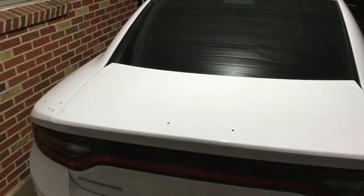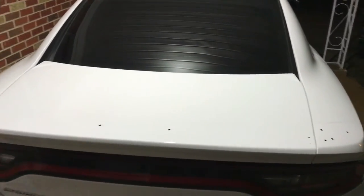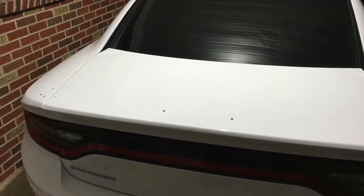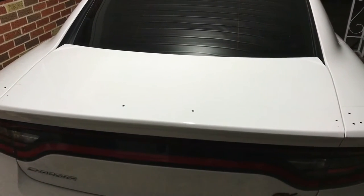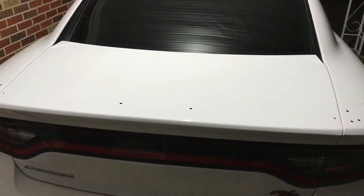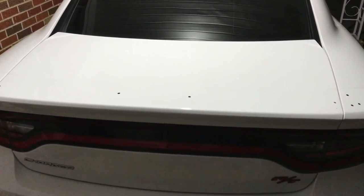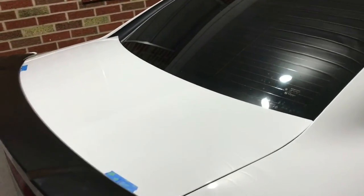After about an hour of getting 3M adhesive off, this is what we're left with — twelve holes from that little bitty lip spoiler. Thanks Dodge. None of which line up with this scat pack style spoiler, so we will be drilling new holes. We've done our measurements.